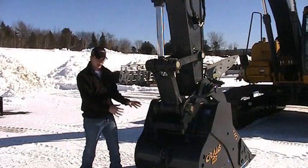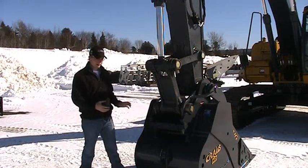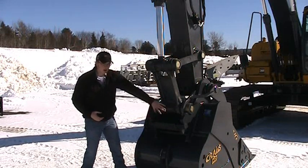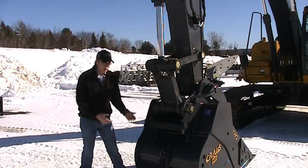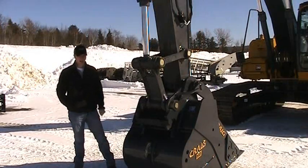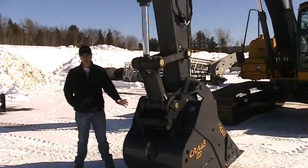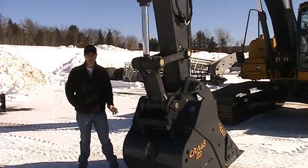This is what we call a manual wedge lock coupler. This coupler system allows for quick interchangeability between your different attachments with this wedge bar here. It is held on with two bolts and locked in place with a locking pin locking plate to keep the bolts from turning out during usage. We also offer a hydraulic wedge lock and a convertible wedge lock. The hydraulic operates the wedge hydraulically, and the convertible operates the wedge manually but allows you the flexibility of going to a hydraulic operated wedge with a conversion kit supplied by Craig.